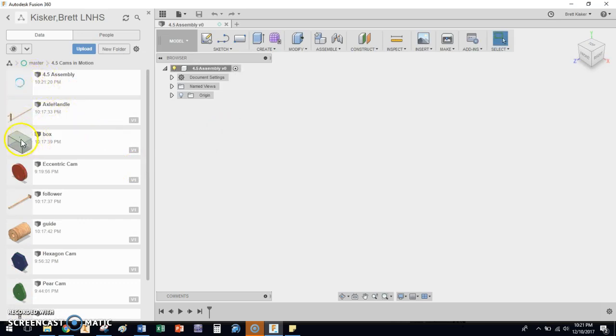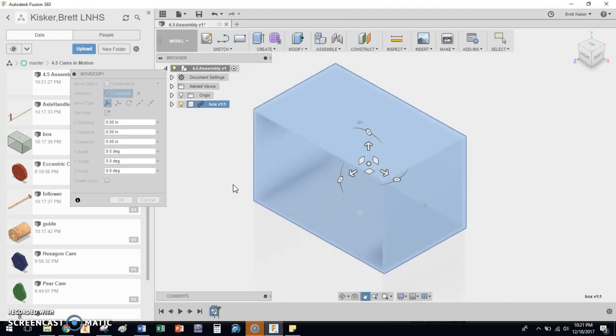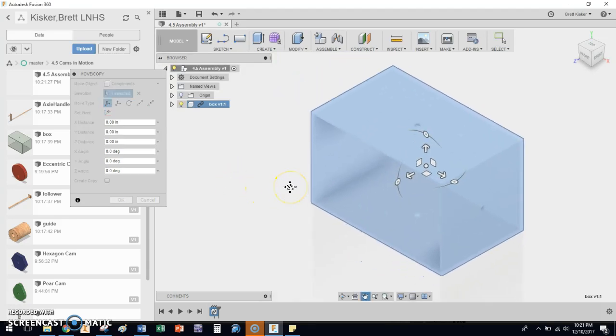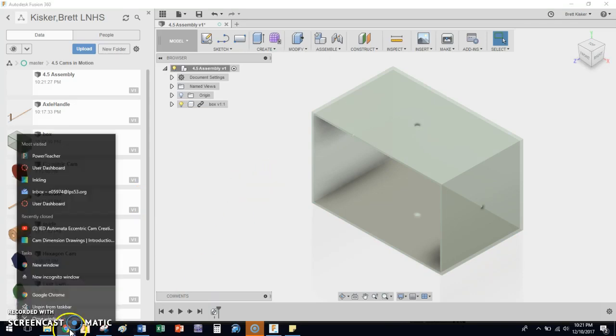The '4.5 Assembly' is created — here's the placeholder for it. The first thing I'm going to put inside of the assembly is the box. I just drag and drop it over, give it a second to work... there we go. It's created, it's grounded, it's at the origin. I'm going to click okay — I don't want to do anything else with this. There is a box — that's the first part of my automata project. I'm going to close this down real quick.